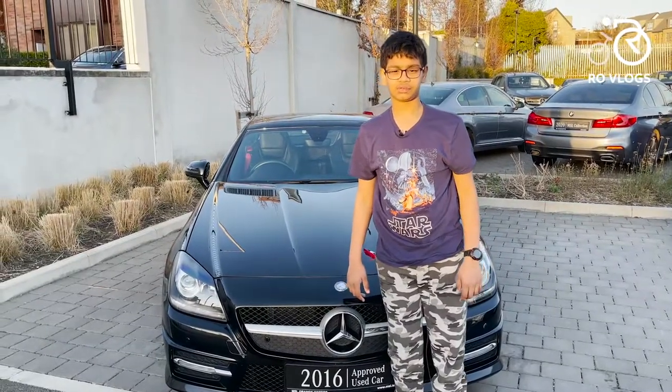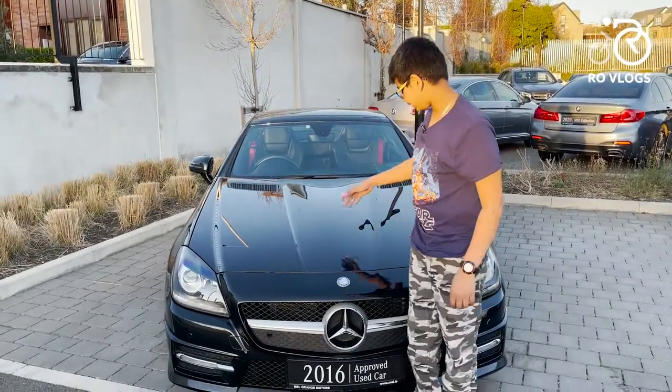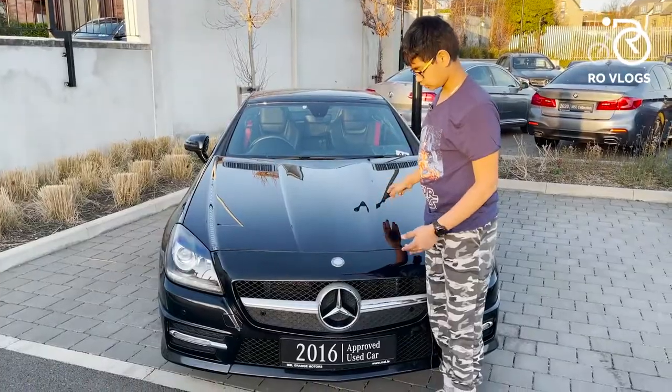And that is it for this video. Hope you enjoyed it — the SLK is a very good car. Bye!